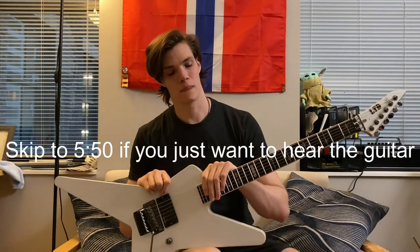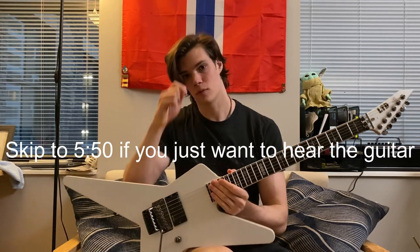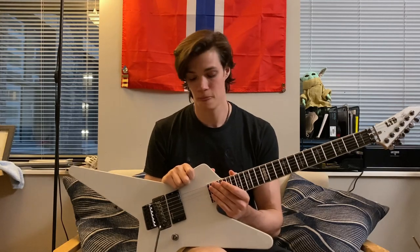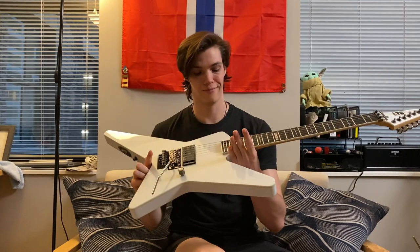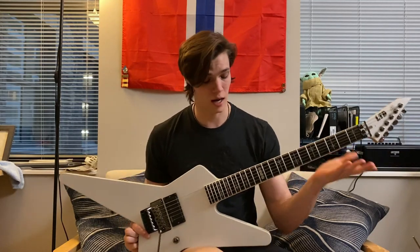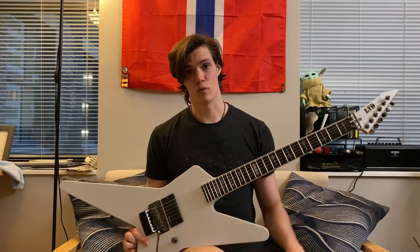What's up, thanks for checking this video out. I have a pretty special guitar here — this is the RL600 from ESP's LTD. It is the signature model of Roope Latvala, ex-Children of Bodom, Synergy, and Stone. Aside from being one of the most beautiful metal guitars I think has ever been made, it is pretty special, and I wanted to go over a couple of things that in my opinion make this really cool and are the reason it's now one of my favorite guitars.